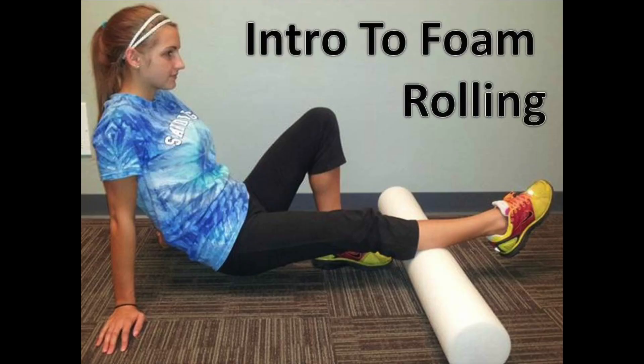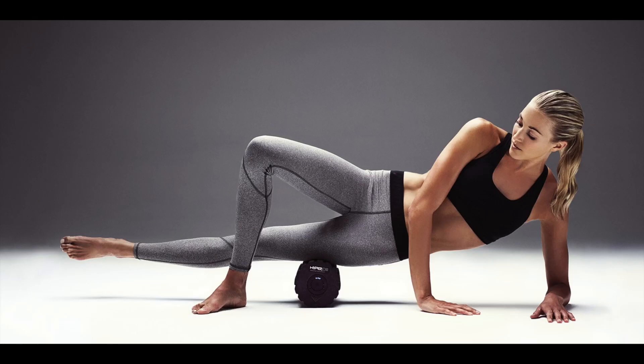So what exactly is foam rolling? Foam rolling is a self-myofascial release technique used to alleviate muscle pain, help sore muscles, and increase blood flow. It is more formally referred to as myofascial release, which can alleviate that tension and muscle pain caused by adhesions that sometimes form between the muscle and your fascia. These adhesions are commonly referred to as knots.